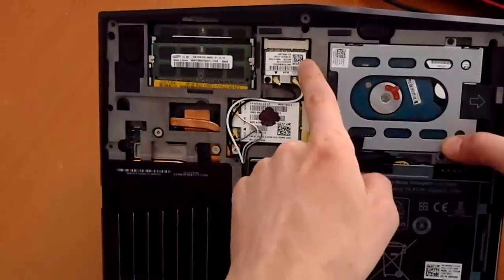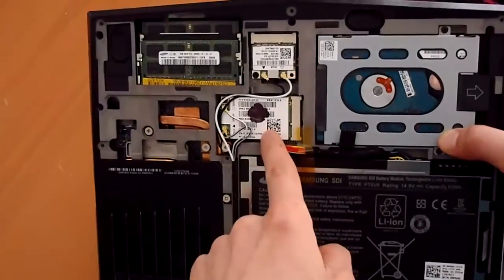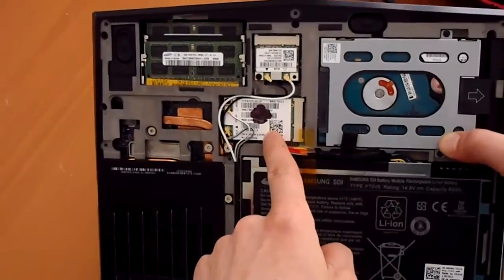Moving over, we have our wireless LAN, our Wi-Fi chip. This is our WAN, our mobile broadband chip. That's optional.